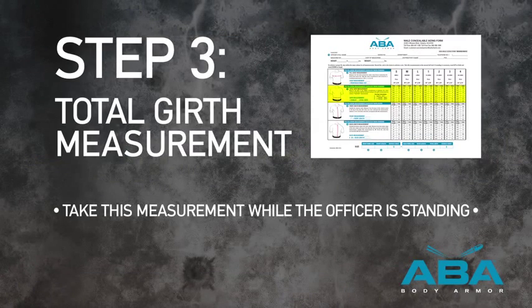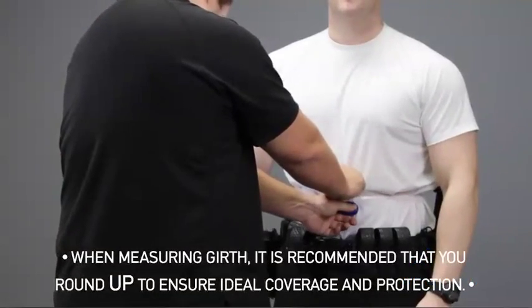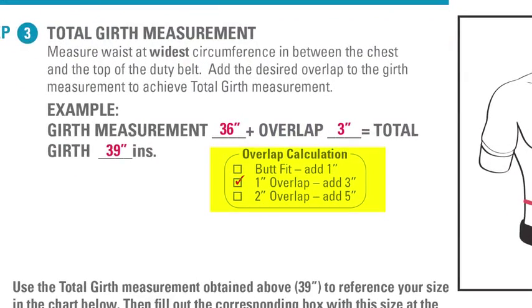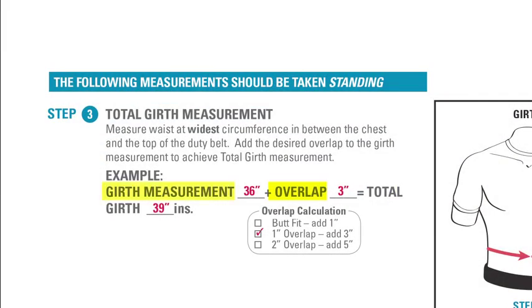Step 3: Total Girth Measurement. Measure the waist at its widest circumference between the chest and the top of the duty belt. Choose a desired overlap and refer to the overlap calculation chart. Add the value obtained for the chosen overlap with the girth measurement to find the total girth measurement. For example, if the girth measurement is 36 inches and a 1 inch overlap is desired, we would add 3 inches to get a total girth measurement of 39 inches.